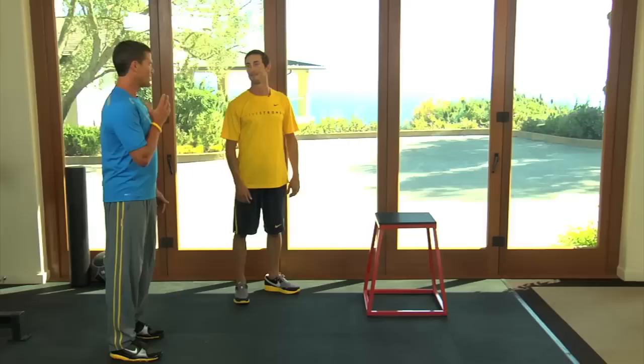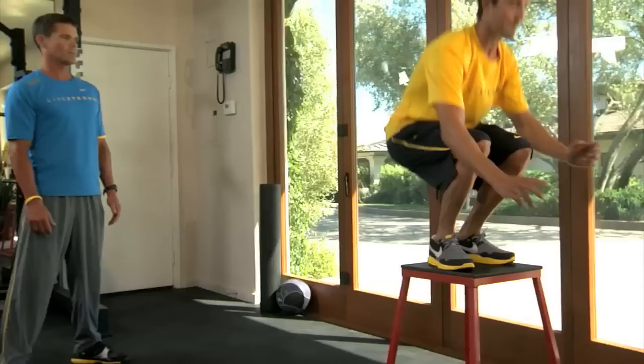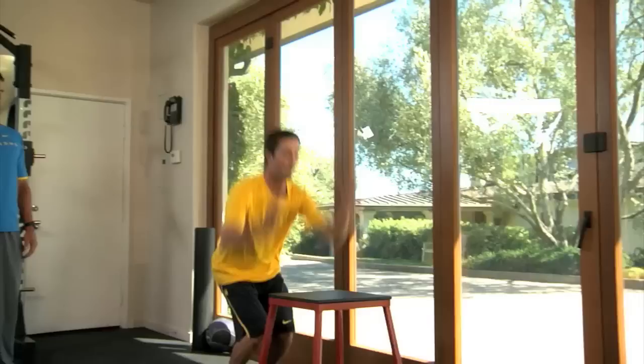Chris is going to show the first exercise: the box jump. He's going to stand near the box, spring straight up onto it, and try to land as quietly as he can. It's not much quieter than that — it's like a cat.